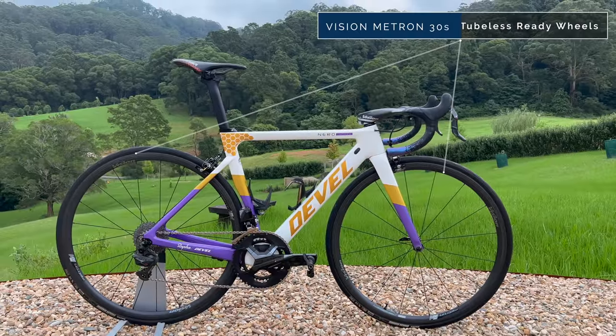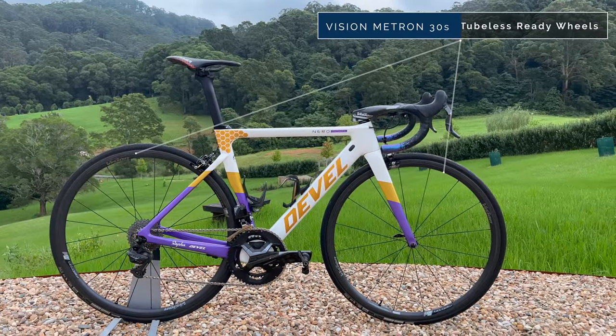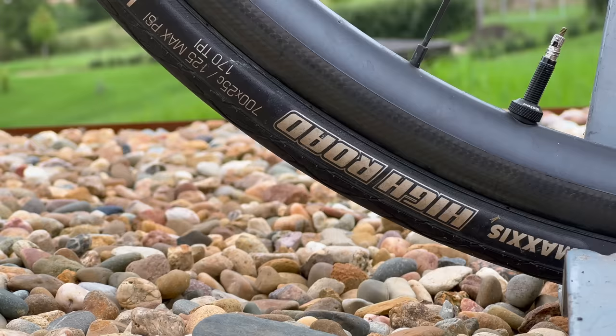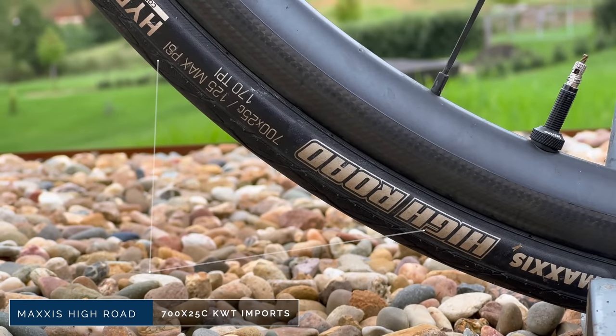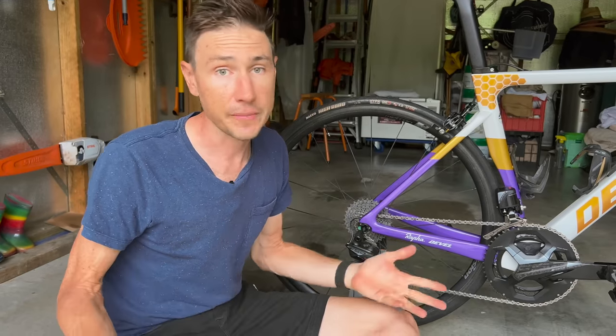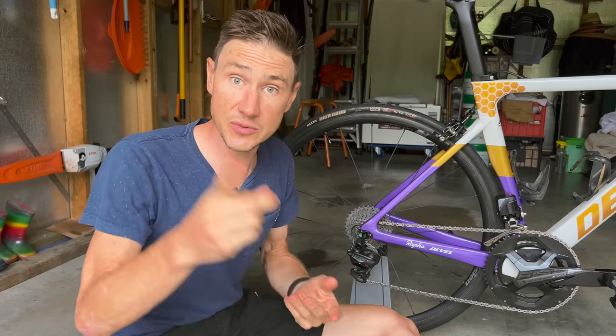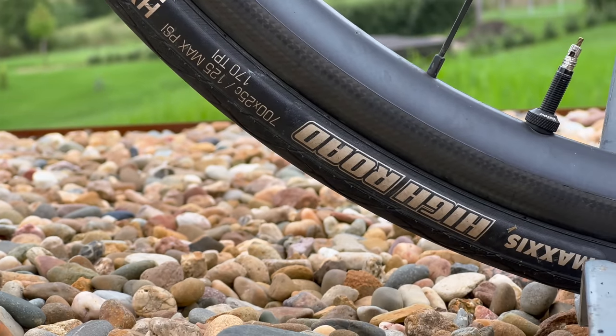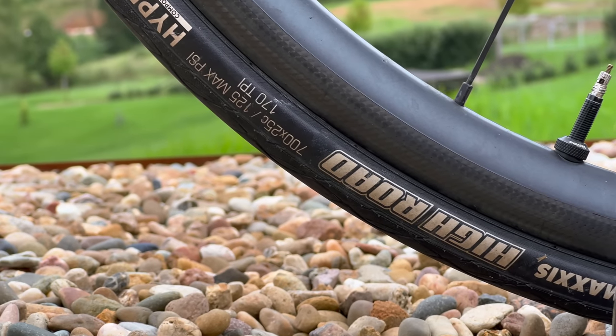Down here we have the Metron 30 wheels — my go-to, ride-every-day, bulletproof wheels that I love the feel of. Married up to these tyres — I'm not going to go on about them again, we all know them at this point, and if you can get a pair you're doing very well. The High Road tubeless-ready tubeless setup on my bike, 25mm tyres. I don't run 28s — as a 62.5 kilo rider I don't put much more than 60 psi in these wheels anyway, so bigger fatter tyres aren't really going to give me any advantage.